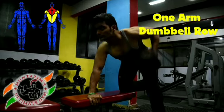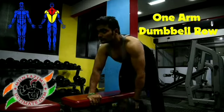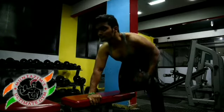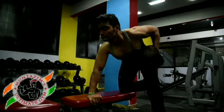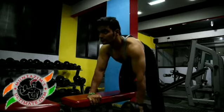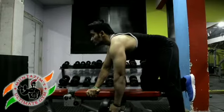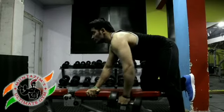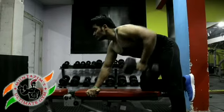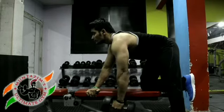The one-arm dumbbell row exercise is used to train your middle back. To perform this exercise, place the right leg on top of the end of a bench, bend your torso forward from the waist until your upper body is parallel to the floor, and place your right hand on the other end of the bench for support. Pull the resistance straight up to the side of your chest, keeping your upper arm close to your side.